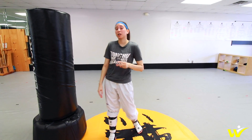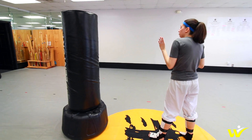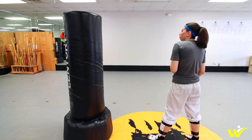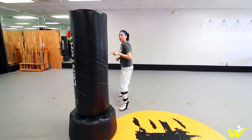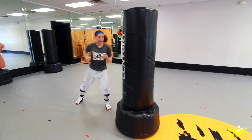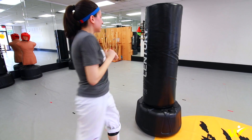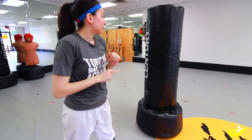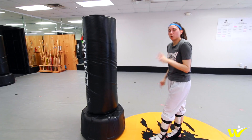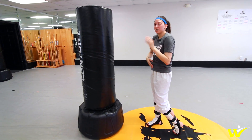Now this next drill, we're going to be working on a little bit of some side movement. You're going to start in front of your bag. From here, I'm going to do a side step starting with my right leg — take my right leg, go off towards the right, and throw a roundhouse kick. Then take that same right leg, go towards the right, angle step, roundhouse kick. Angle step, roundhouse kick. Then once I get back to the beginning, angle step, right-left double. So all you're doing: working on that side movement, getting a kick off, making it around the bag, and finishing with a double.